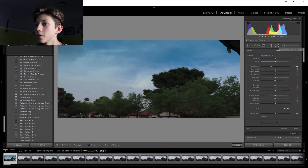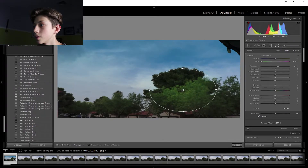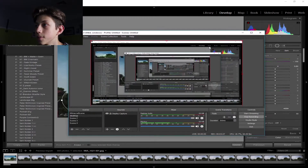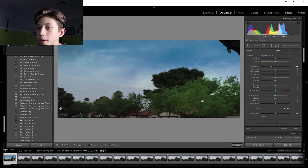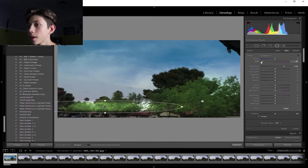Now I'm going to get the radial filter and select the trees — I want to make them a bit brighter and a bit more green. I'm going to invert the filter and make them brighter. I'll feather this out along the tree area. I need to avoid getting up into the sky area because it was giving the sky a green tint, so I'll just place it right around the trees to give them a good green pop.